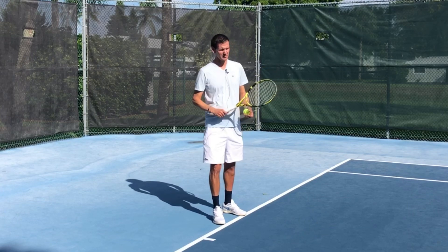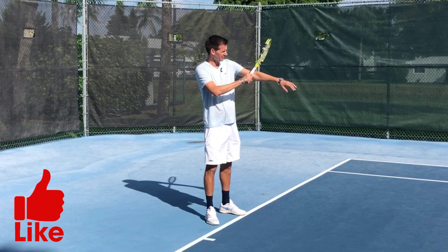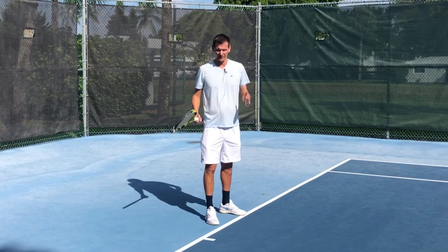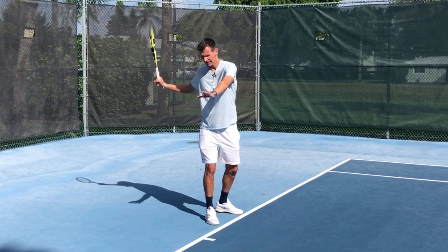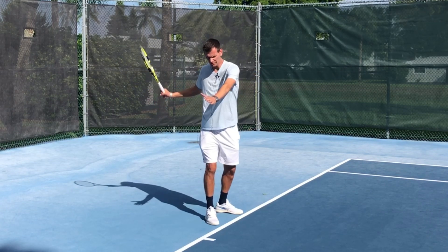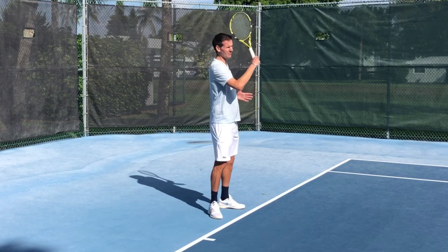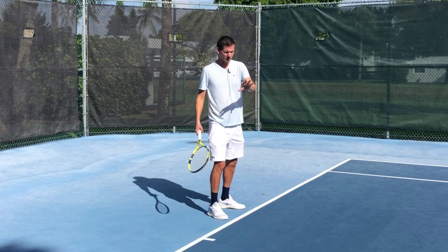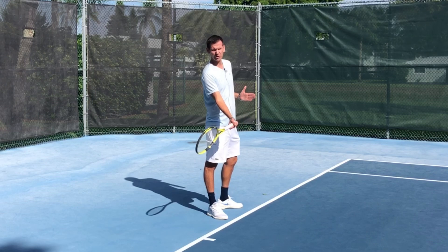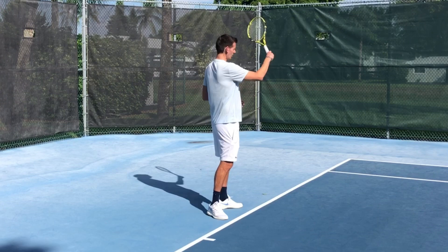Let's start with the forehand. Sometimes players will whack themselves in the arm on the forehand finish, and this is easily avoidable if you simply tuck the non-dominant arm in — I call this the handshake tuck. As you start your rotation, the arm should not stay straight; you should tuck it in and end up in the handshake position. Now the body has a free area to work with, nothing is in the way, and you can easily finish with the racket going all the way across the body.